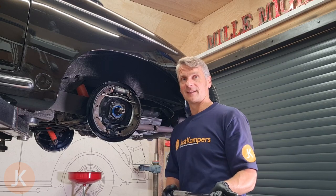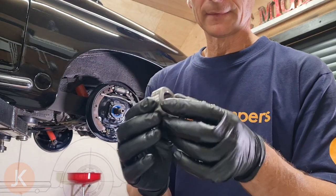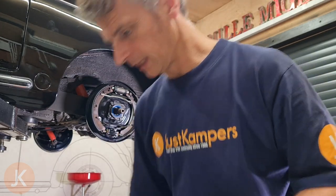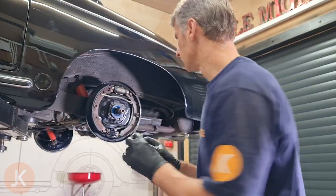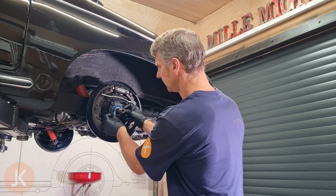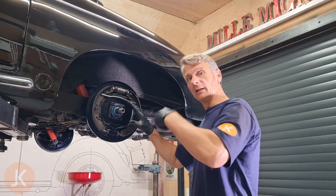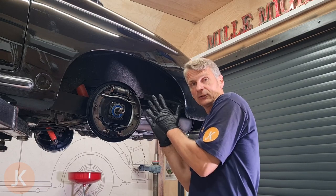Now let's get the bearing retainer on and finish up. The spacer or bearing retainer has a chamfer on the front and a slight chamfer on the rear as well. Put a bit of grease on it and it'll just help it slide over our new seal — just gently push it into place. Once the drum goes on and the hub nut is tightened that'll squeeze the bearing up nice and tight against our axle.